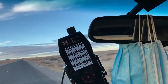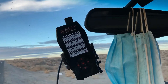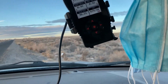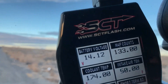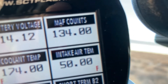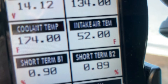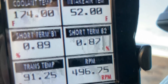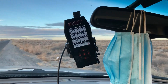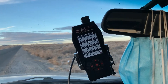I'll pull over for a second and let's look at the temperatures. When we first started the drive, I was looking at 60 degrees on the intake temperature. Now it's 50 degrees. Battery voltage, MAF counts, coolant temp is 174, intake temp is in the low 50s, RPMs. You can see my actual temperatures here — there's no guesswork. This is actual intake temperature.